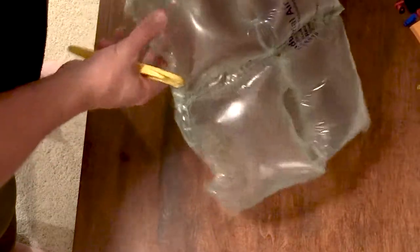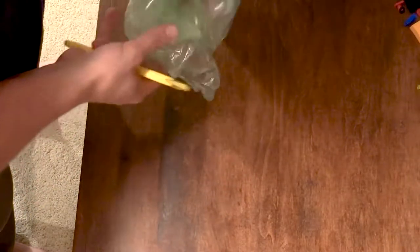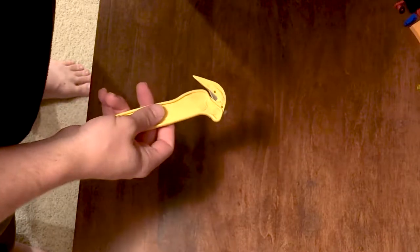I like to squeeze it a bit so it's a little firmer — just like that. And then you can cut through them really easily, and you don't have to worry about hurting yourself.